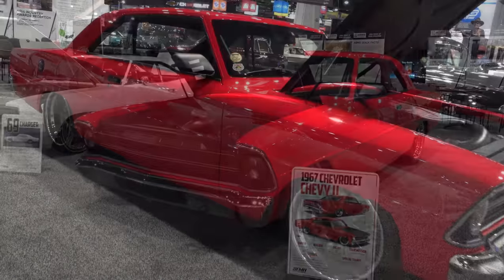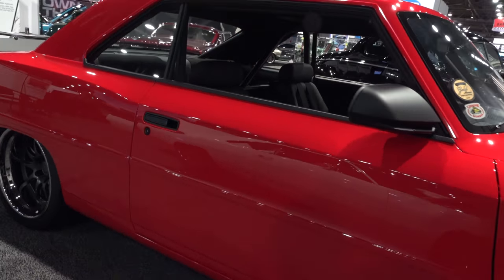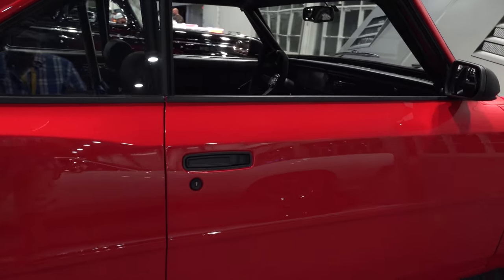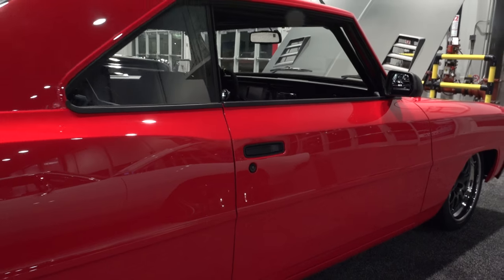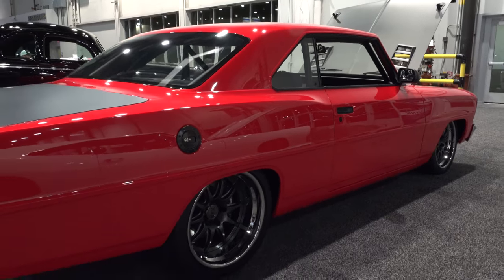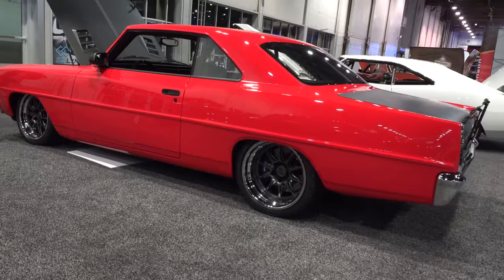Any other cool features? The door handles are one-offs done here at Detroit Speed in our CNC shop. Mark set those in and also flushed the door lock cylinders, so it's all a nice smooth finish.